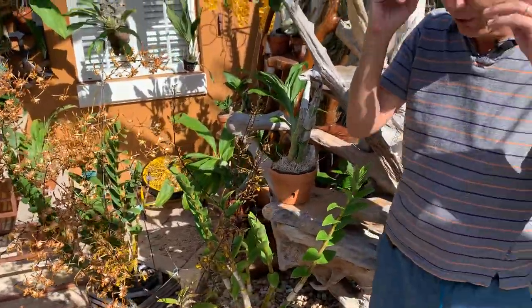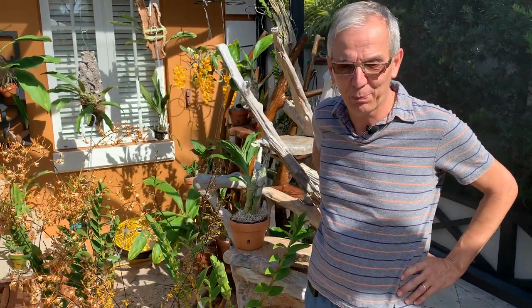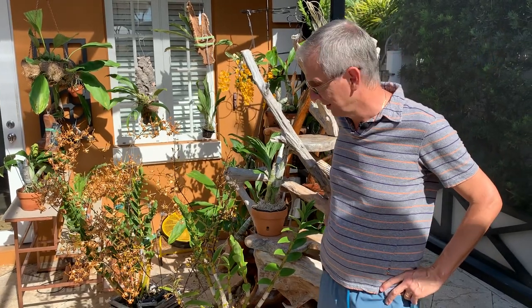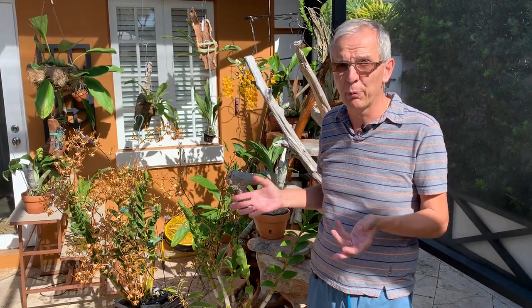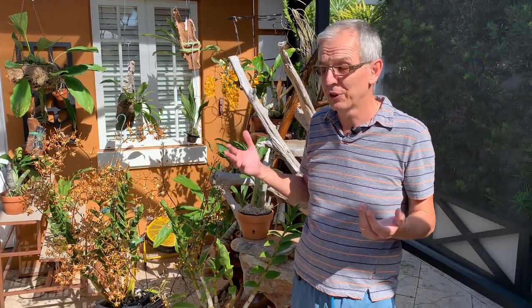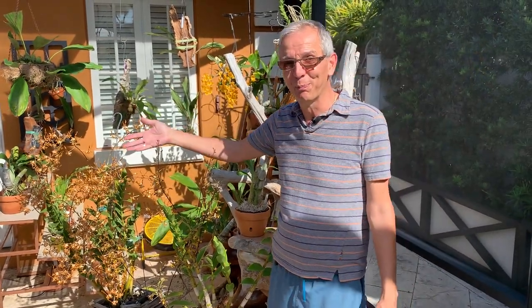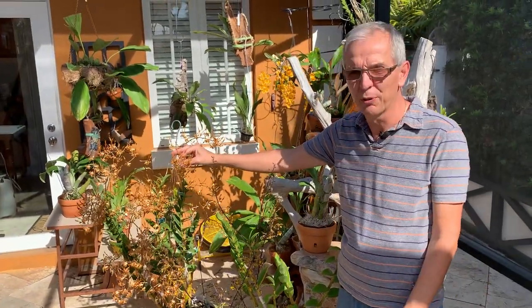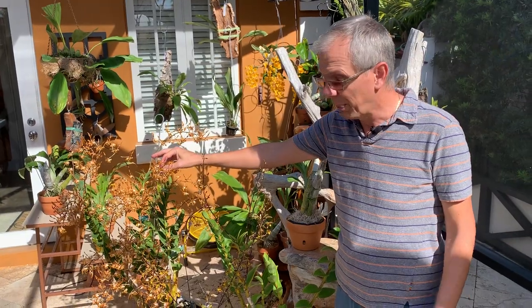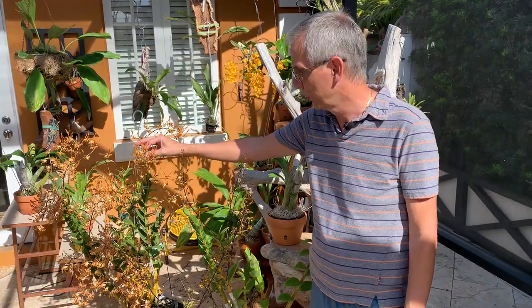In the dendrobium genus it's always a good idea to determine which section your plant belongs to, because from one section to another they have very different growing needs. In some sections there are no hybrids, and in others there are a lot. This is one of the most hybridized of all for obvious reasons — the petals of the blooms are beautiful and very special. By hybridizing you manage to get a bunch of different colors, and the palette is really amazing, so it's impossible not to find something that will suit you.